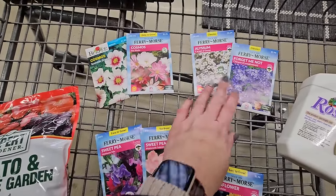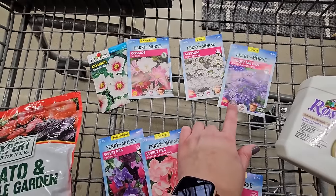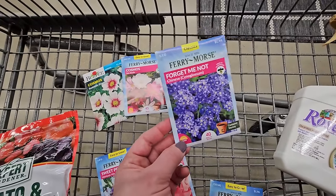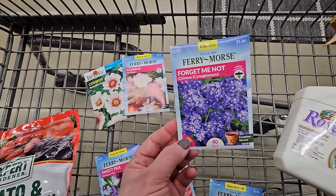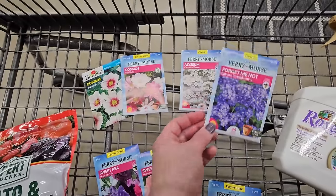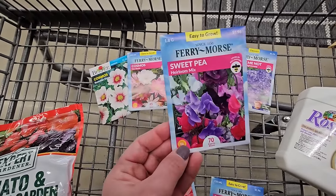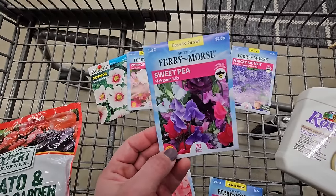Some Alyssum — the white Carpet of Snow. I'm going to give forget-me-nots a try this year and see how that goes. I think they're going to be really beautiful, very dainty spring flowers. Hopefully I can get them going early enough to see a spring show out of those.